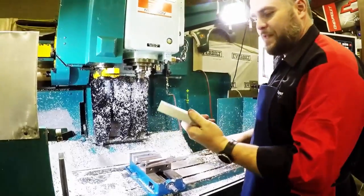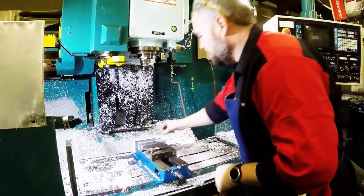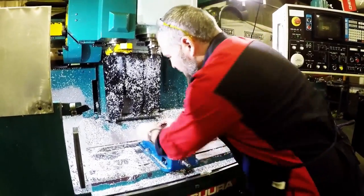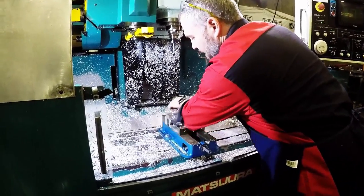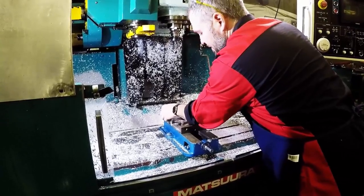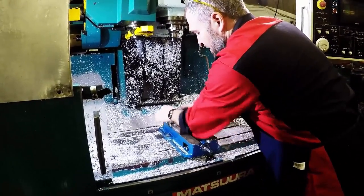In our SOLIDWORKS assembly, we took one of the standard soft jaws and placed it in our assembly, lined up against the left edge. We set it right here with our zero set, so we know the distance — everything in the real world matches what we have in our assembly.